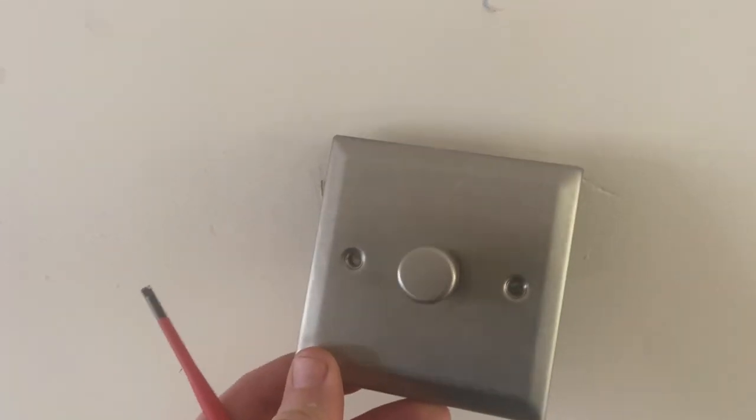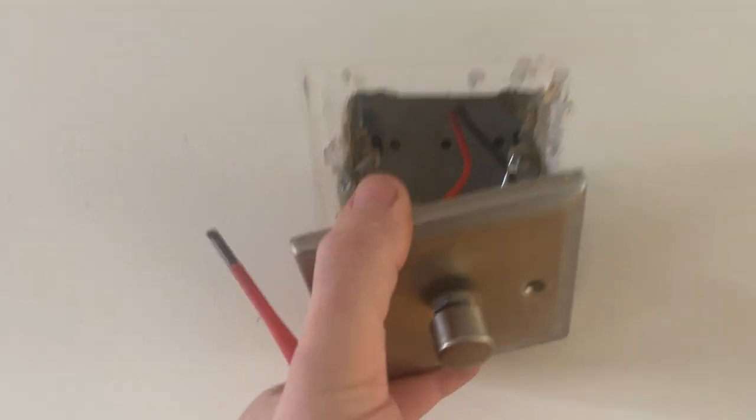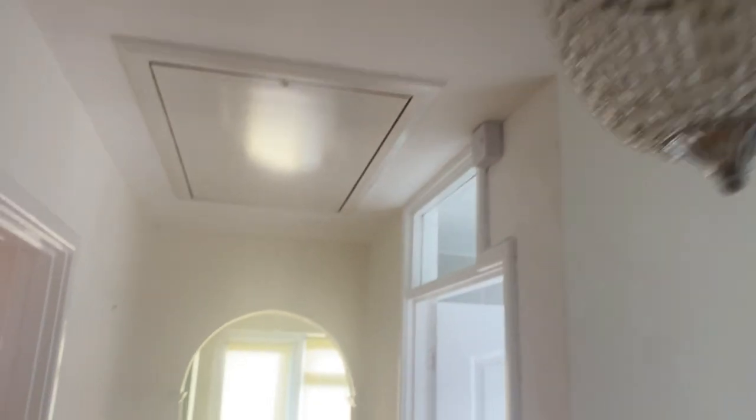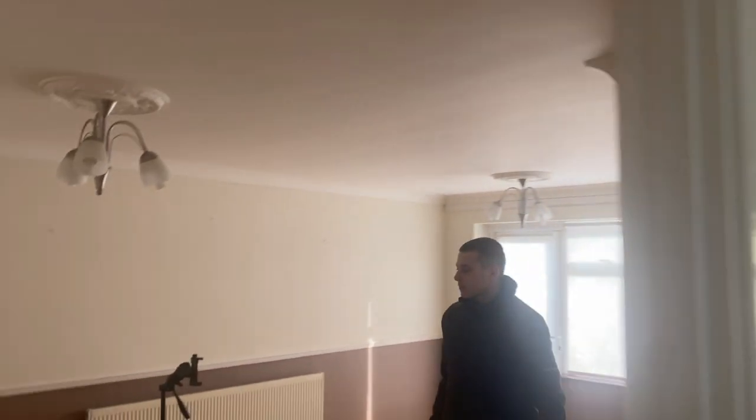This metal light switch in the bedroom - we have no earth. Not a major problem because we can put plastic switches on here. But I do want to check the lights and make sure we have got earths - CPC should I say. People in the comments: not earth, earth, earth - CPC! I know.